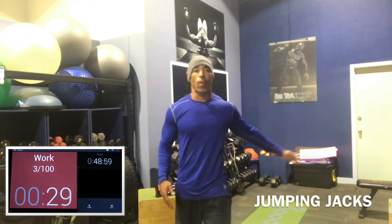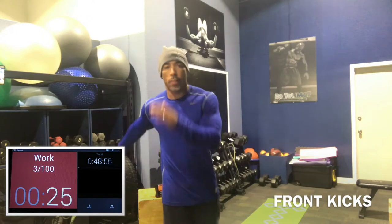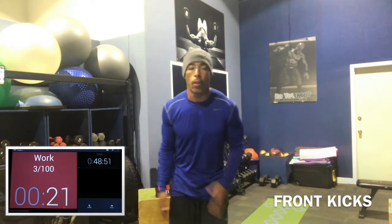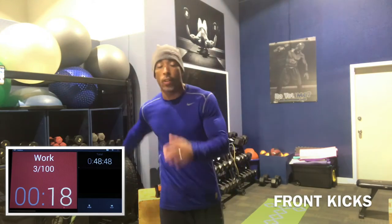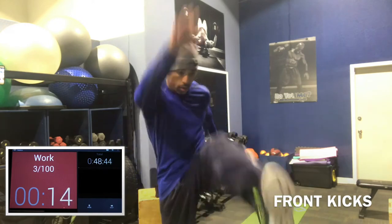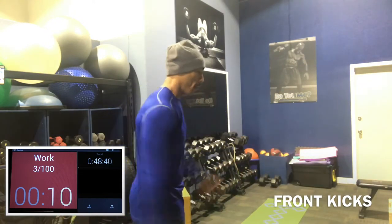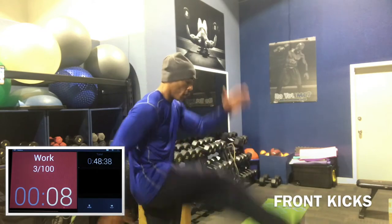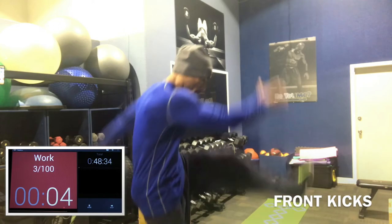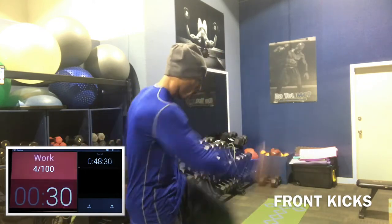Now we're going to do front kicks. The idea is to get the hip loose — hip flexors, hamstrings. I do multiple because I have good balance, but you can go single. You want to maximize the movement of all limbs. Double swing if you want. Change sides.